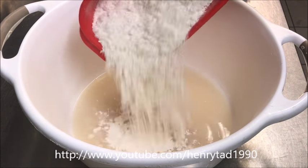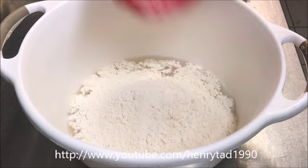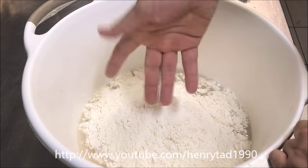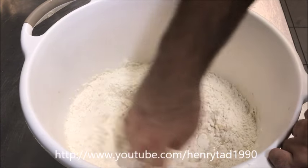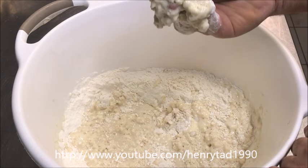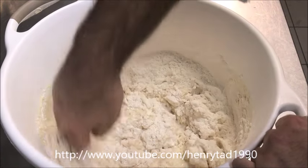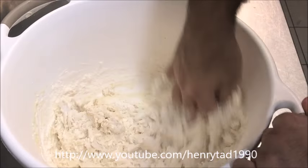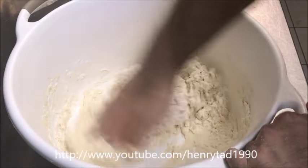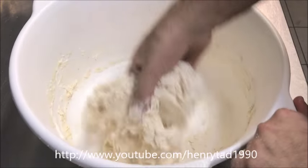We're going to add four cups of flour straight in. If you have a dough mixer you can use that, but for little batches like this I just do it by hand. Create your fingers into a whisk shape and turn it around clockwise and anti-clockwise. Make sure you scrape the sides to get all that flour off.